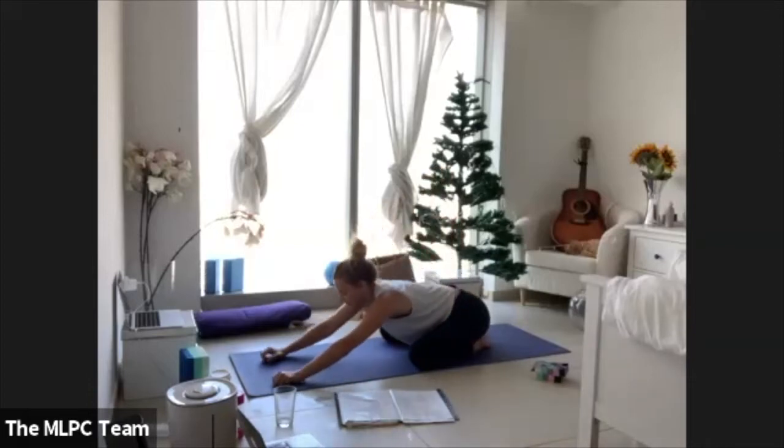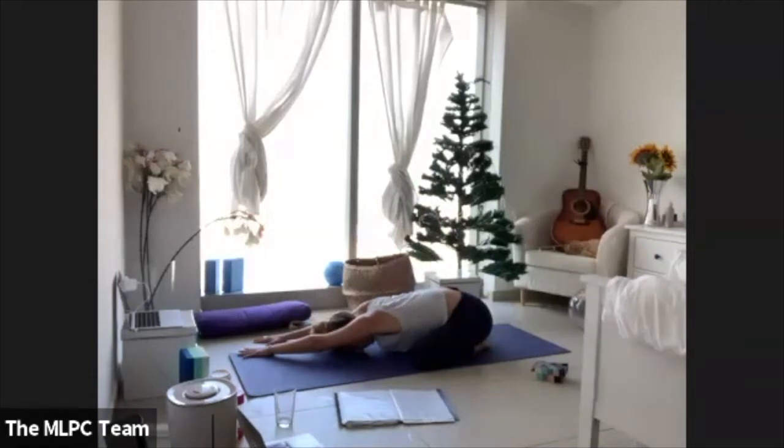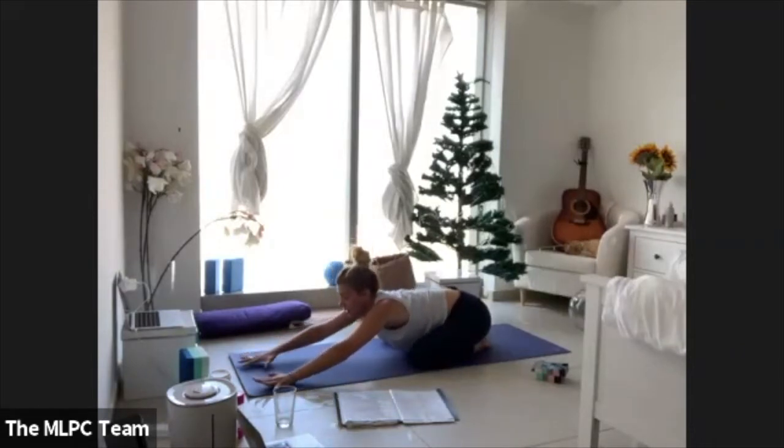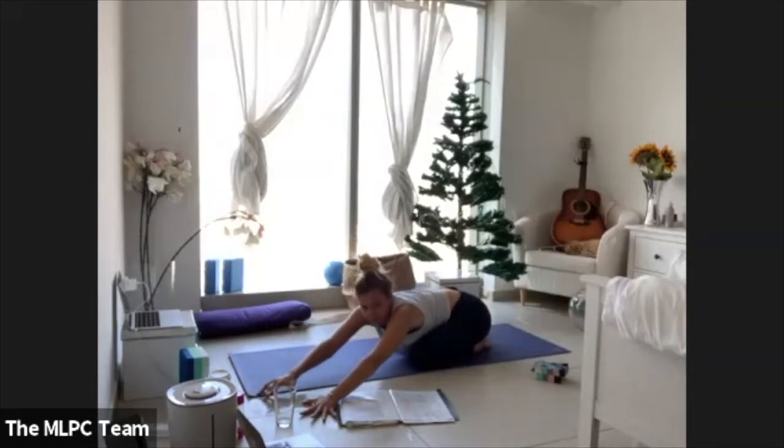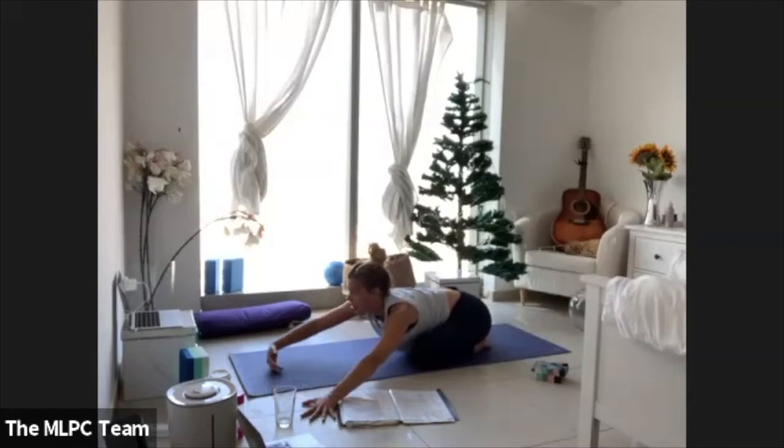From your child's pose, just walk your hands over towards the right and stretch through the left side body. Rest the forehead here. Then walk your hands back through center, and walk your hands over towards the left and breathe into the right side body. And then come all the way back with the arms.